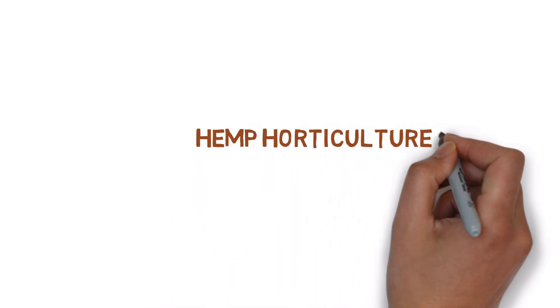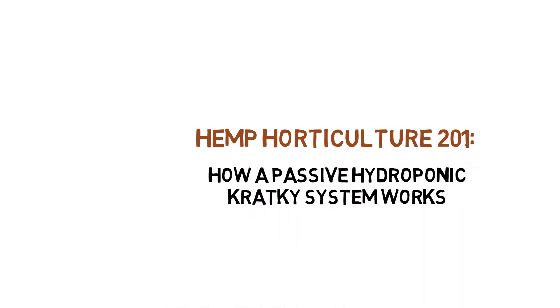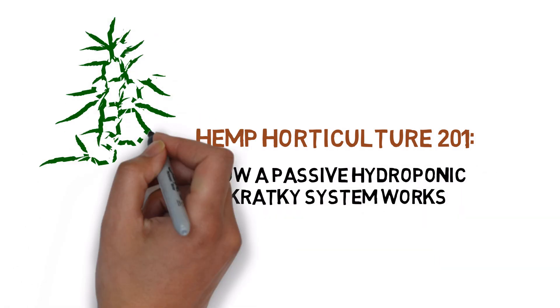Hey everyone, and welcome to the Hemp Horticulture Series. Today, we'll be explaining how a Kratky hydroponic system works.